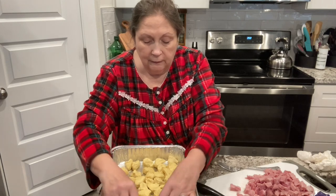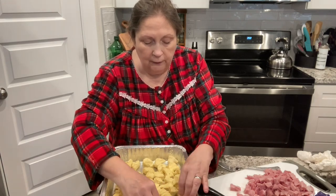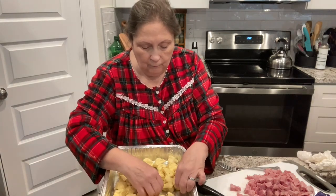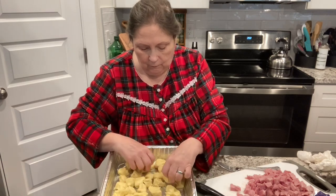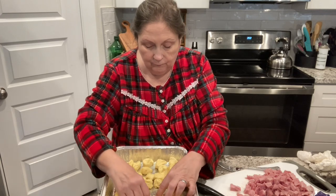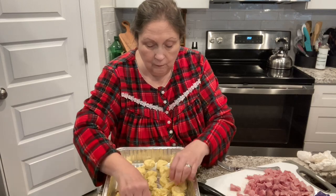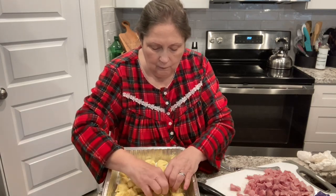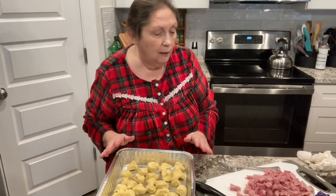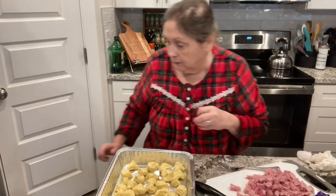Just kind of spread them out a little to get them all in here evenly — that's what you want to do. All right, that looks good. Next, on top of that, we are going to place hash browns.